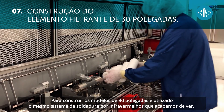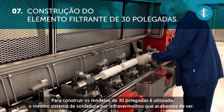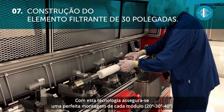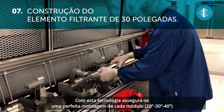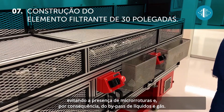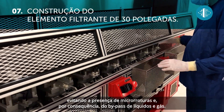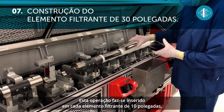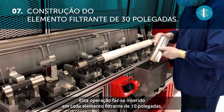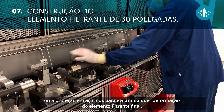To produce the 30-inch models, the same infrared sealing system is used. With this technology, a perfect assembly of the individual modules — 2, 3, or 4 — is ensured, avoiding micro-breaks and thus the bypass of liquids and gases. This operation is done by inserting a stainless steel guard on the individual 10-inch filter element to avoid any deformation of the final filter element.